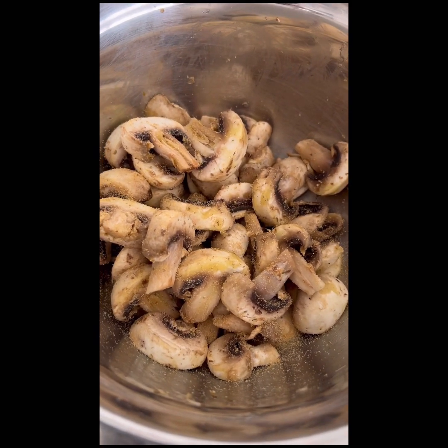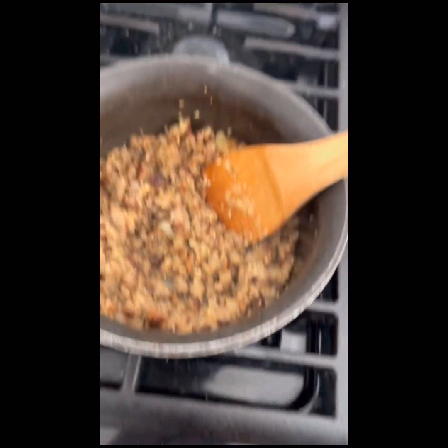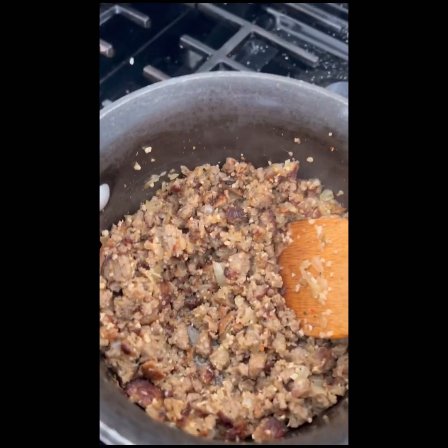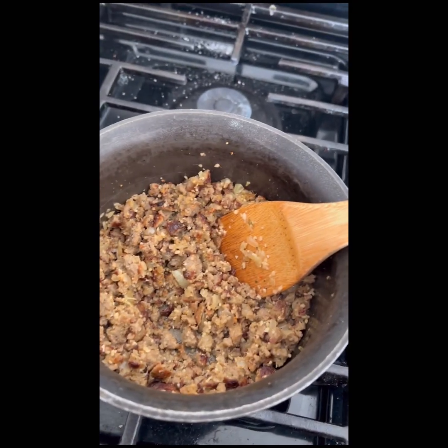Cut mushrooms with pepper, salt, and some garlic powder, and this is the minced meat with onion and garlic. I'm going to put some tomato paste and some pasta sauce into that to make the thick sauce for the lasagna.